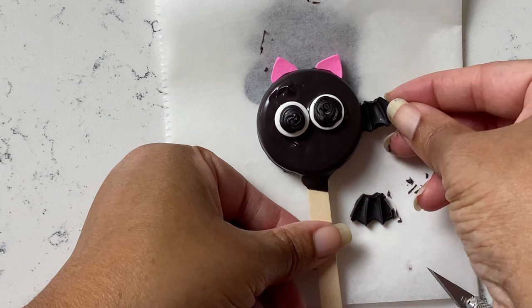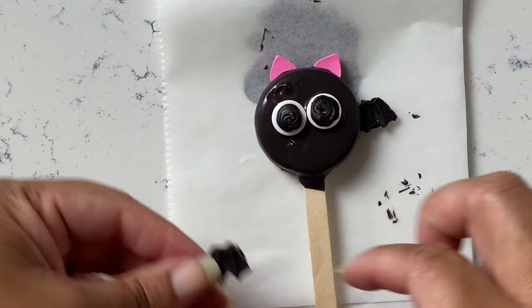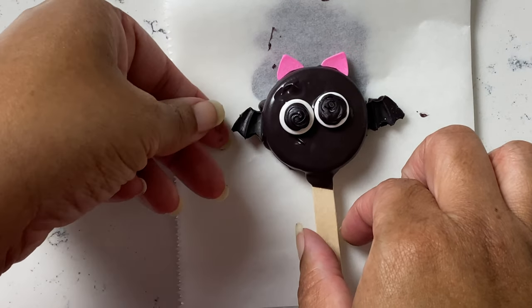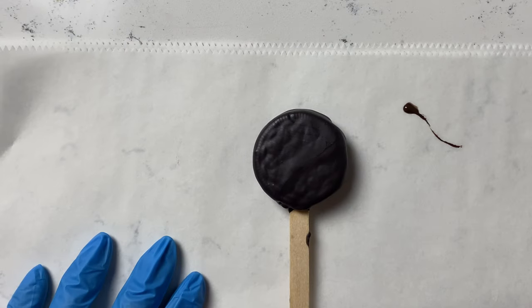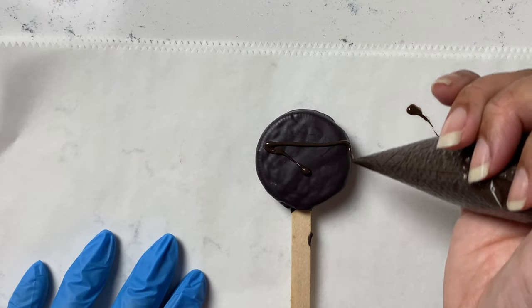If you wait until the very end to add decorations, it will take much longer. If you're making these in bulk, know that coming back to glue on eyes and wings one by one is going to take forever.